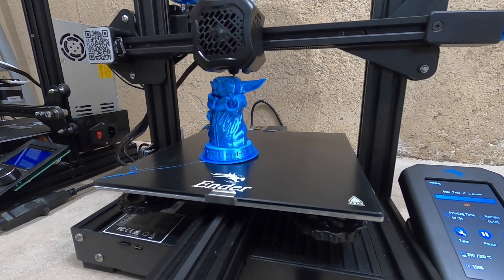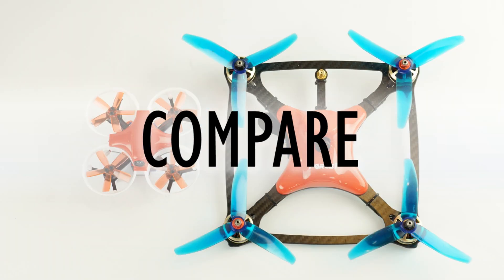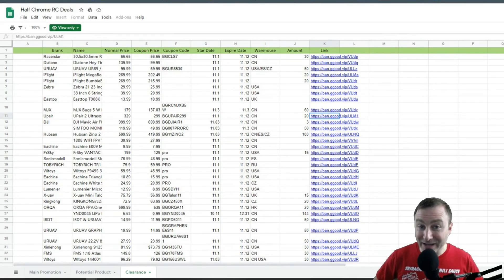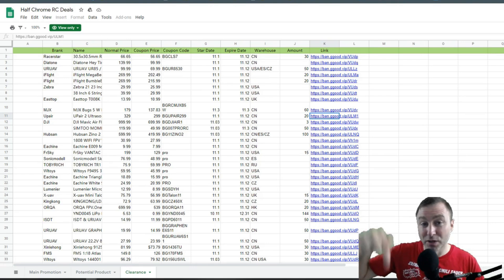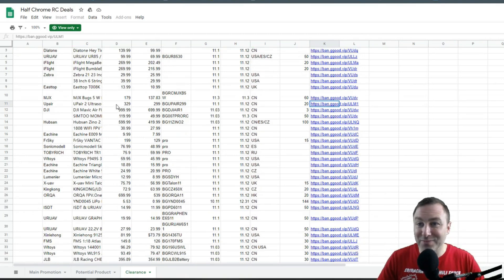Real quick — Banggood's having their 11/11 sale and they sent me two spreadsheets. This one has a ton of deals on it and there's even a clearance section. I just wanted to share that real quick. There's a link in the description below with this spreadsheet as well as some other general sales — maybe not all drone-related, but take a look.